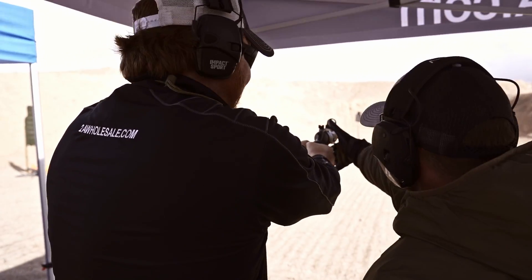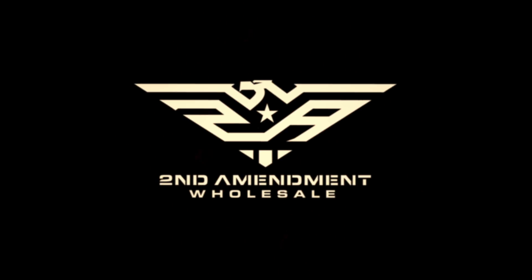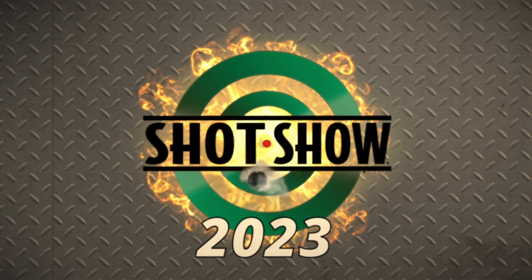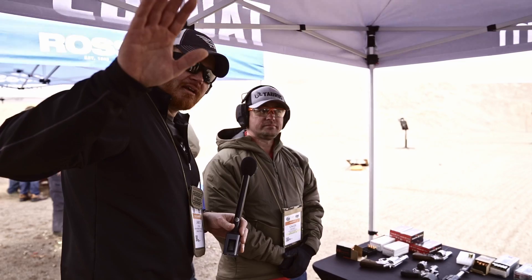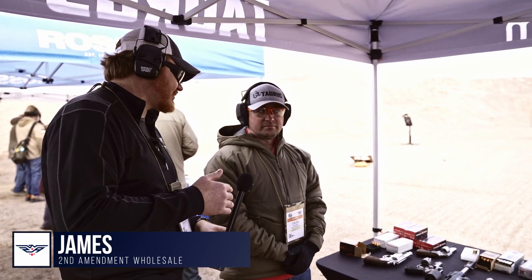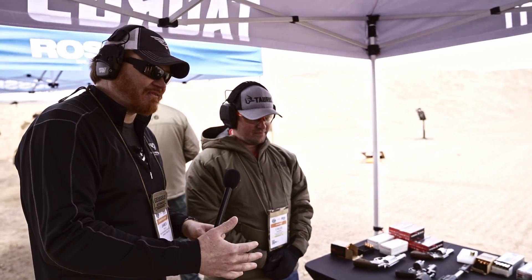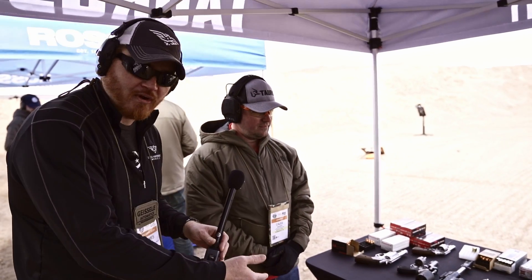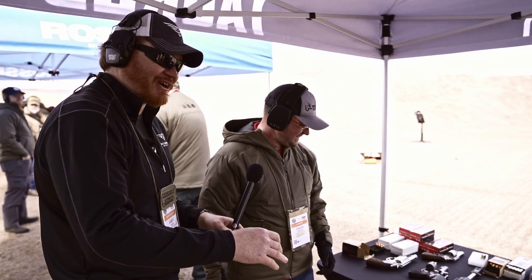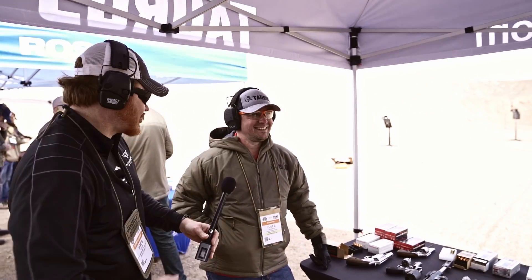Hey dealers, James here at Second Memo Wholesale. I'm over with Taurus, one of our biggest brands. I'm over here with Caleb. You dealers buy this stuff up, so we're going to show you what is new from Taurus. Caleb's got some very interesting items over here. Still windy and cold out here, so we'll do more in the booth, but let's at least shoot some things today.